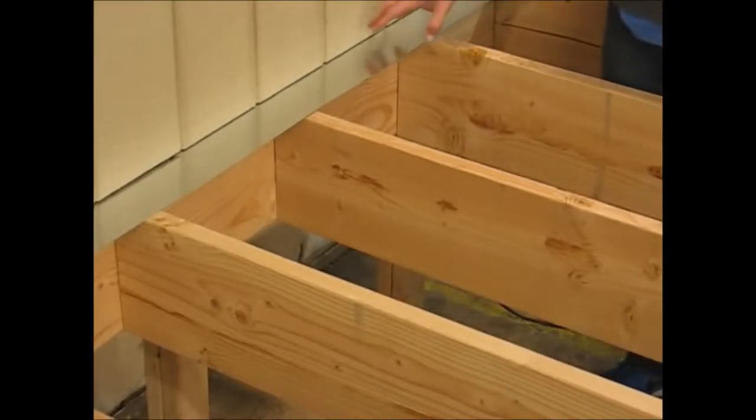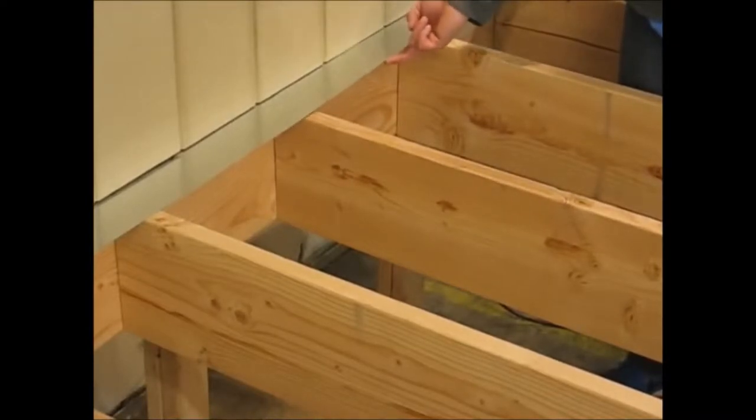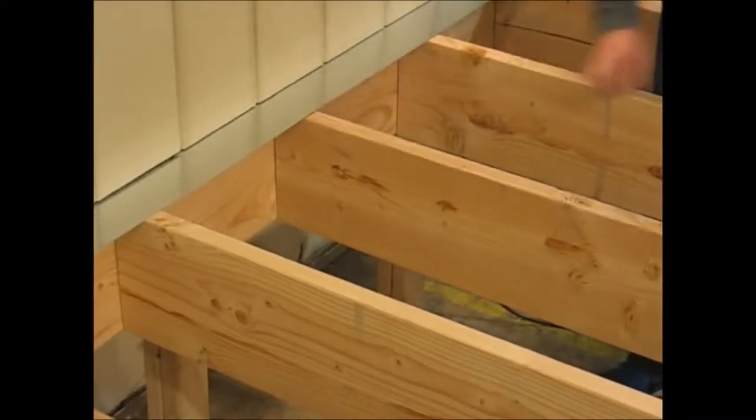There are all different types of flashing. The one we're showing here is a 3 inch by 3 inch L-flashing, meaning there's 3 inches that goes up behind the wall, goes down in an L, and then it's 3 inches out over the ledger board and over part of the joist.